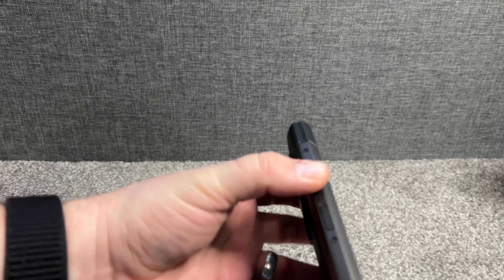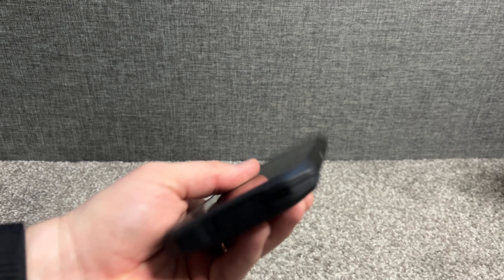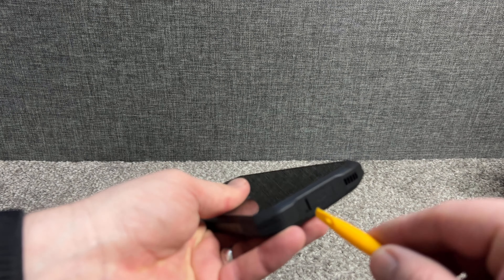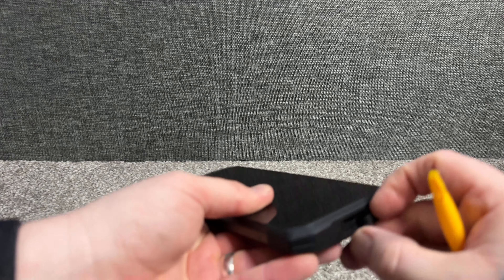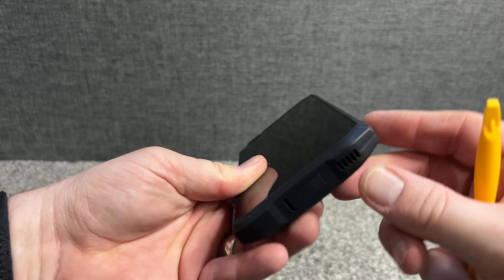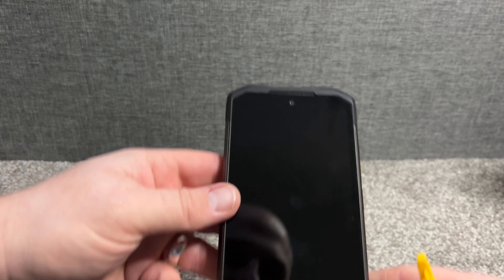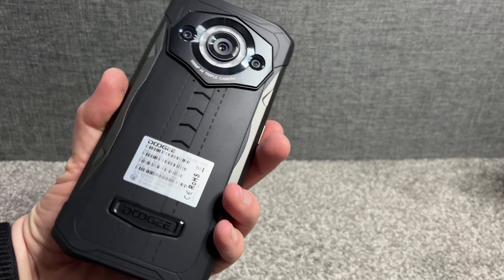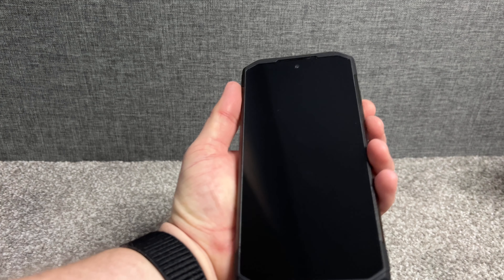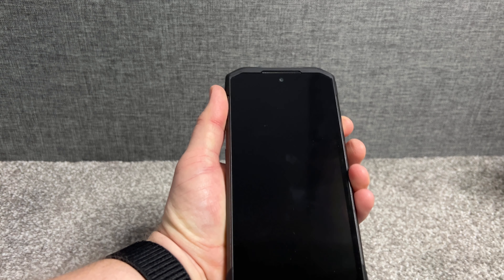On the side you can use the tool to open the SIM card tray — it's dual SIM with a microSD card slot. There's a multi-function button on the side, fingerprint sensor, power and volume rocker. On the bottom there's a USB-C charging port covered by a stopper and speakers. Nothing on the top, so no headphone jack.